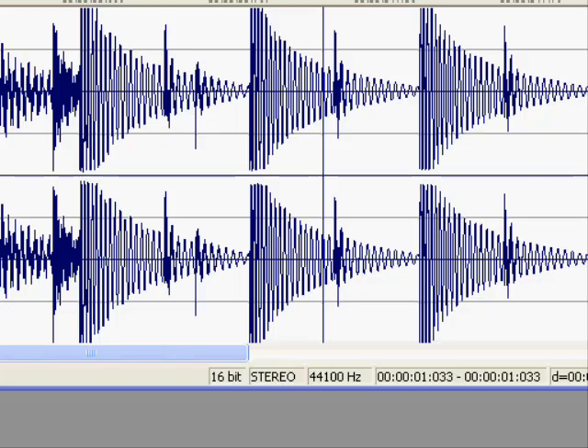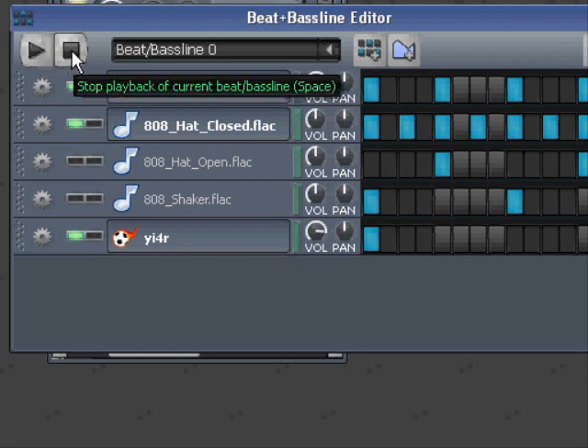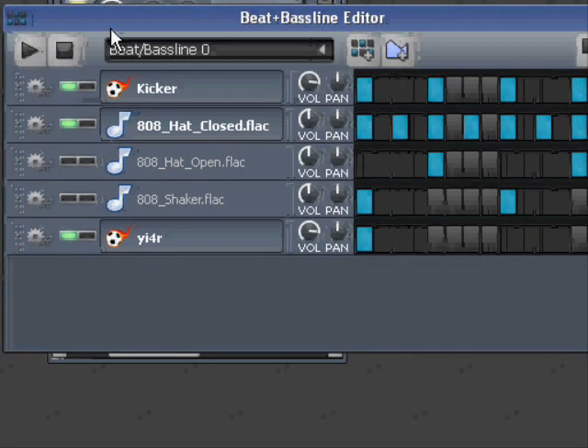I can put it up here again — listen. That's how to synchronize a dial that doesn't have tempo synchronization, and you could also do that with VSTs, of course.